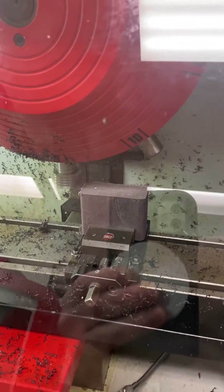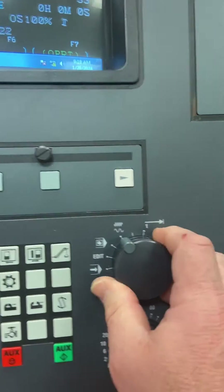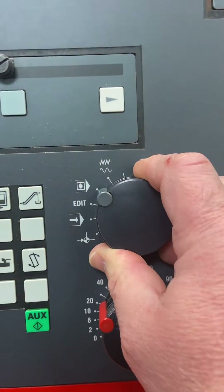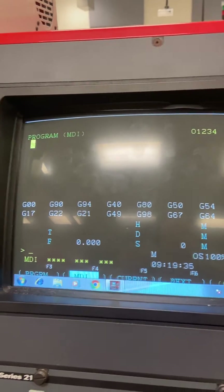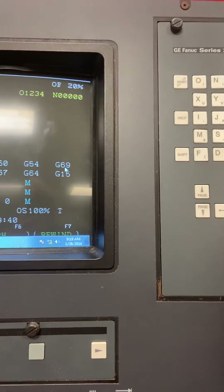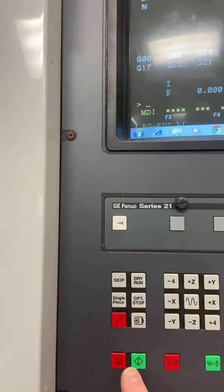Make sure when we do this we're going to set our feed rate. We're going to go back into jog mode. I just shut the machine off, so we're going to have to turn that spindle back on. I'll go back into MDI — make sure you're in MDI mode — go into the program screen, type in M03 S1200, put it in the block, and cycle start to turn the spindle back on.